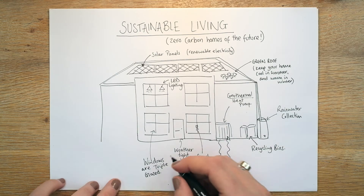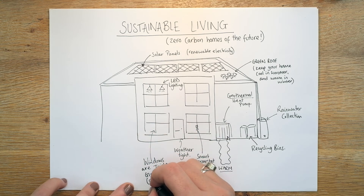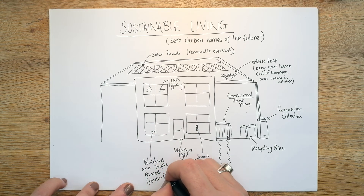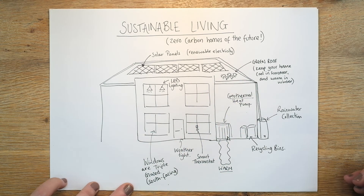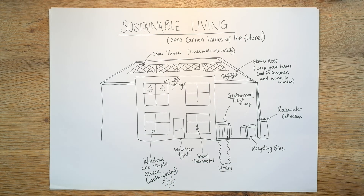And one more thing with the windows — if we can make them south facing, obviously that would mean the building would need to be south facing, but if they were south facing they're going to get more sunshine, or sunshine all of the day. You're going to barely need to heat your home at certain points of the year simply because of that sunshine coming in.